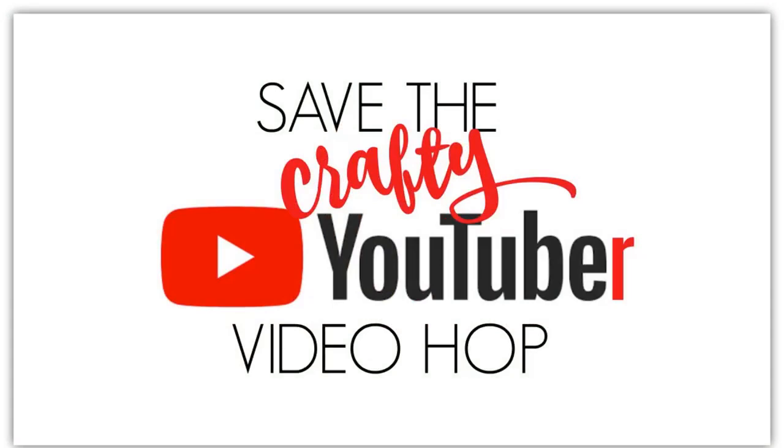Hi everyone, it's Sharon. Thanks for joining me today. Today's video is part of a video hop called Save the Crafty YouTuber. It's a collaboration between a group of card makers who've got together to support each other and hopefully along the way introduce you to lots of new inspiration. Please check out the other videos that are on this hop.